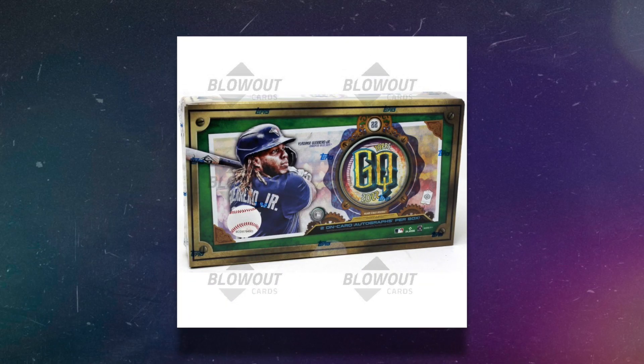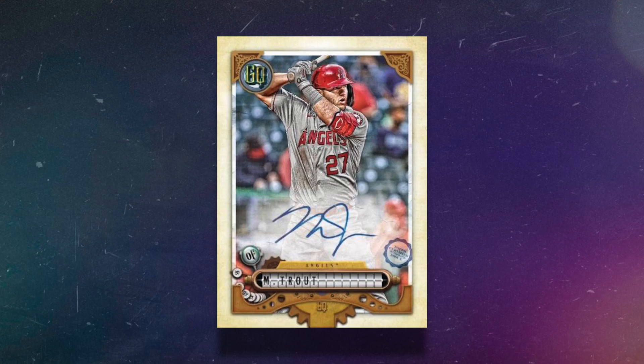If you want licensed Topps cards, this is another product we recently covered: Gypsy Queen Baseball. You're guaranteed two on-card autographs per box. We did not have good luck with it — it's not my favorite box on this list — but two on-card autographs for a chance at Wander Franco for $139 is a rare deal. Had to include it. It's a great option for under even $150, and baseball definitely offers more affordable hobby boxes compared to basketball.